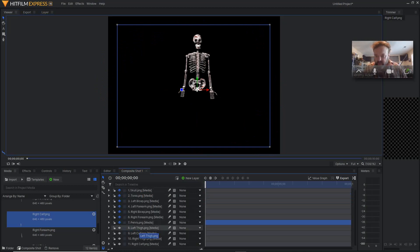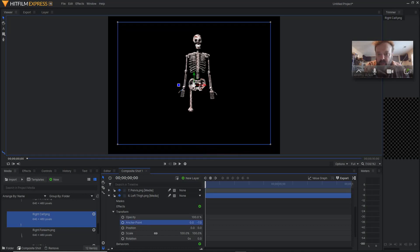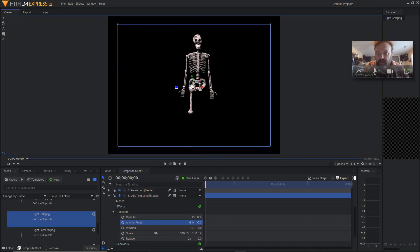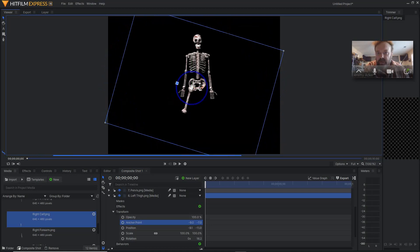Then you go to the next one, which will be left thigh. We're going to turn the eyeball on that and open up our transform. If you're running out of room on your screen, there's a little slider to the right of your timeline. With left thigh, go ahead and change the anchor point. Looks like I don't have to move it too much for this — maybe about right there. Move that over just a hair. And then when I rotate it — yep, that's looking good.